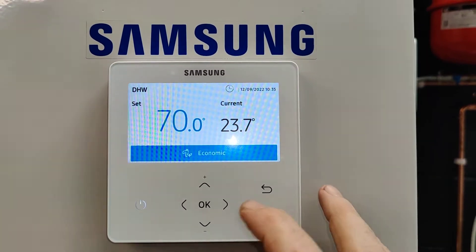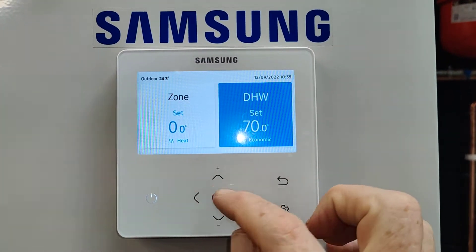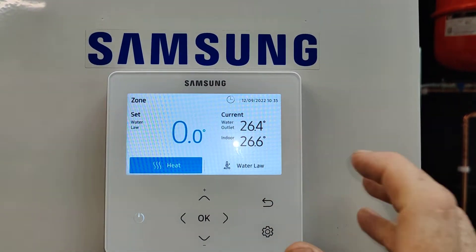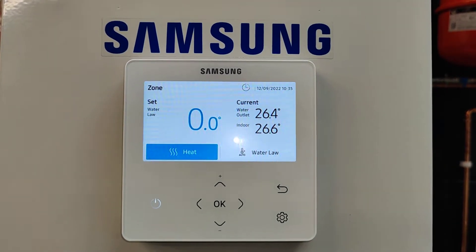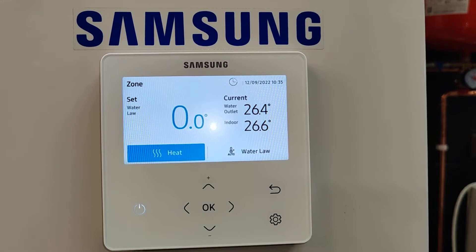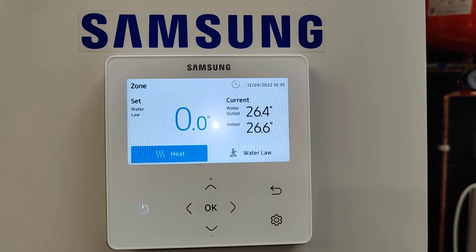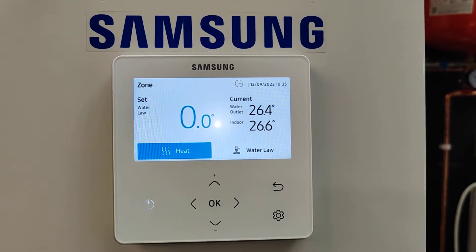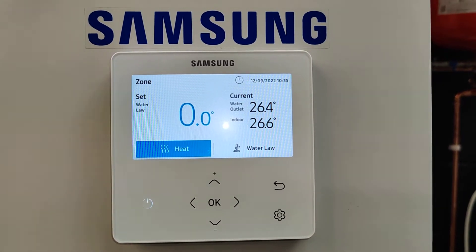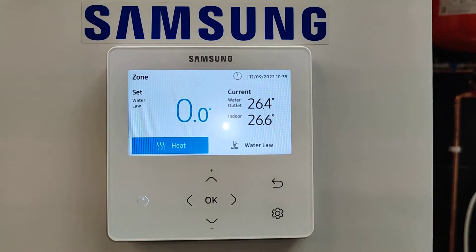Of course, you're not going to run them at 70 degrees C all the time. Like all properly set-up heat pumps, we have weather compensation — Samsung call this 'water law'. We monitor your outdoor temperature from the unit, and when it's warm outside, around 15 degrees, we only let your radiators run at 30 or 35 degrees C. But on cold days when it's snowing and minus two outside, we heat those radiators up to 60 or 65 degrees C, depending on the design.